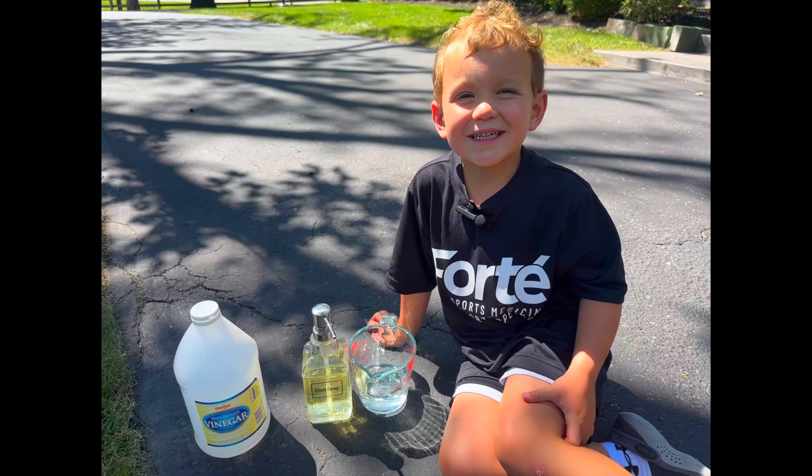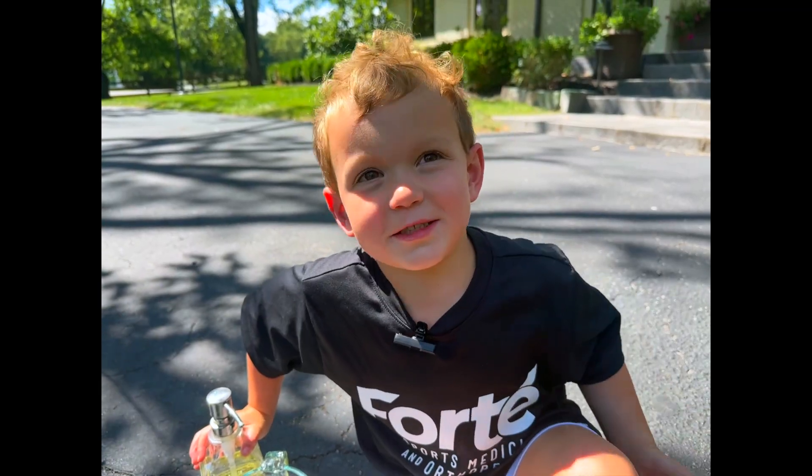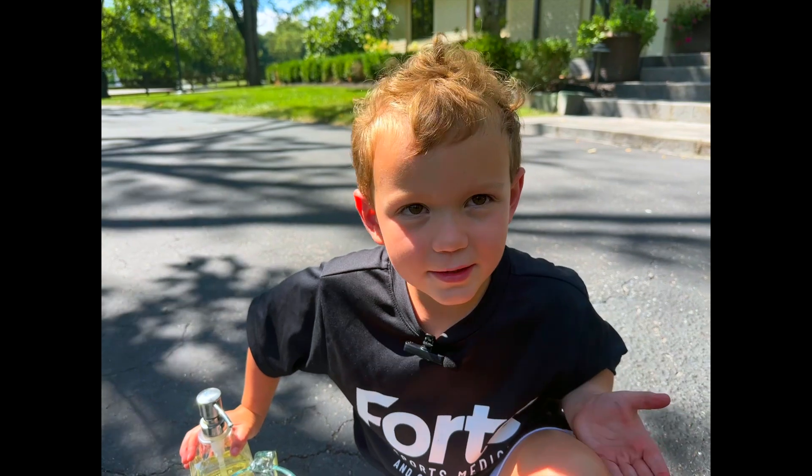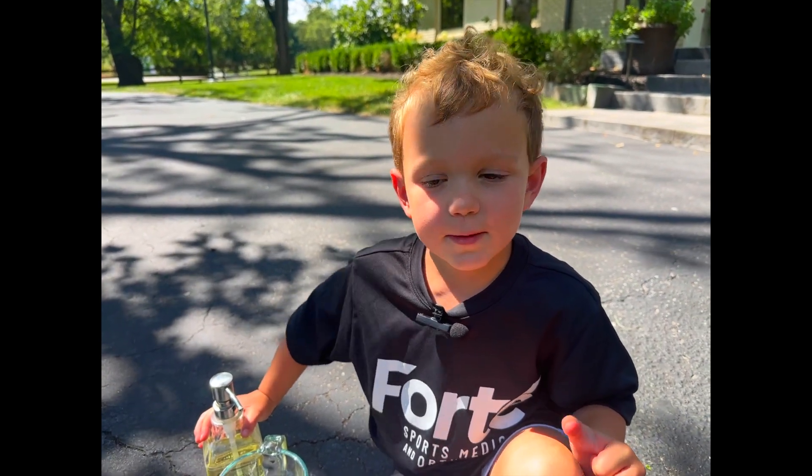Let's try that again! So guys, that was not really the eruption I was really wanting. That was not the eruption we thought it was going to be.